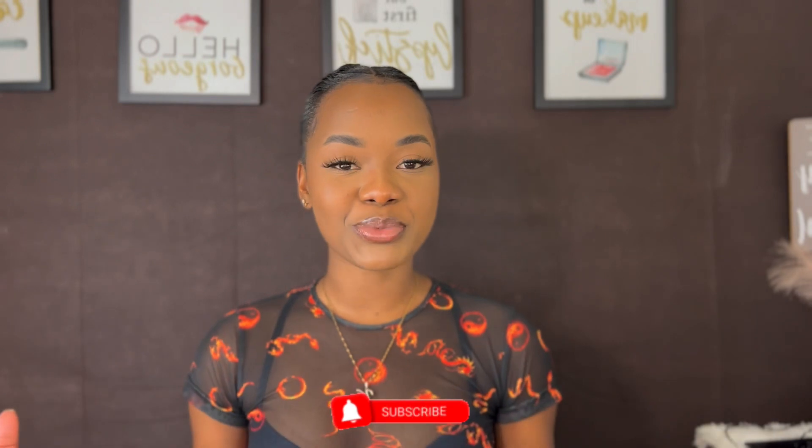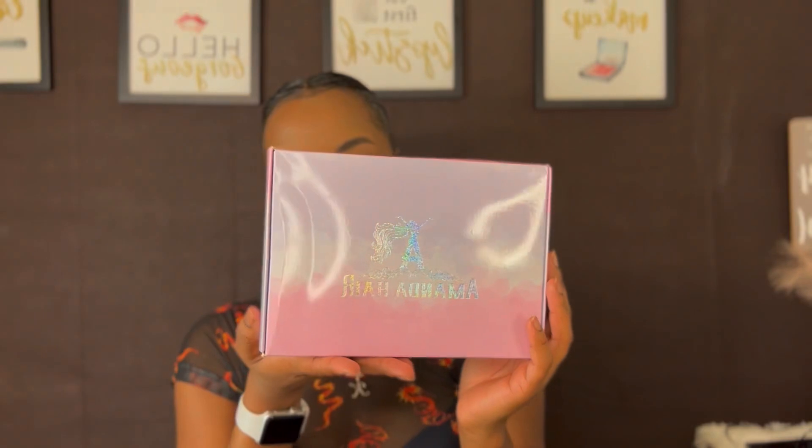Okay guys, welcome back to another video. It's your girl Khadija and you just logged on to Beautifully Slayed. If you're new here, go ahead and tap the subscribe button and become part of the family. In today's video we are back with another wig install, and today we are featuring Amanda Hair.